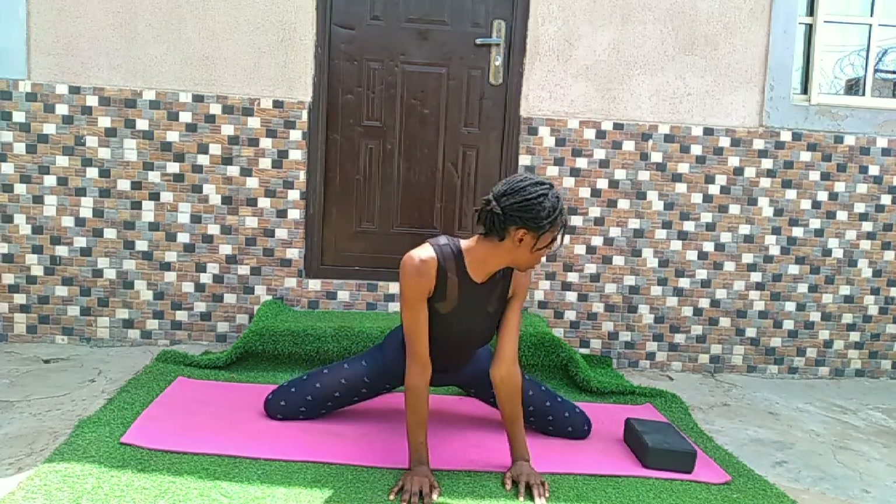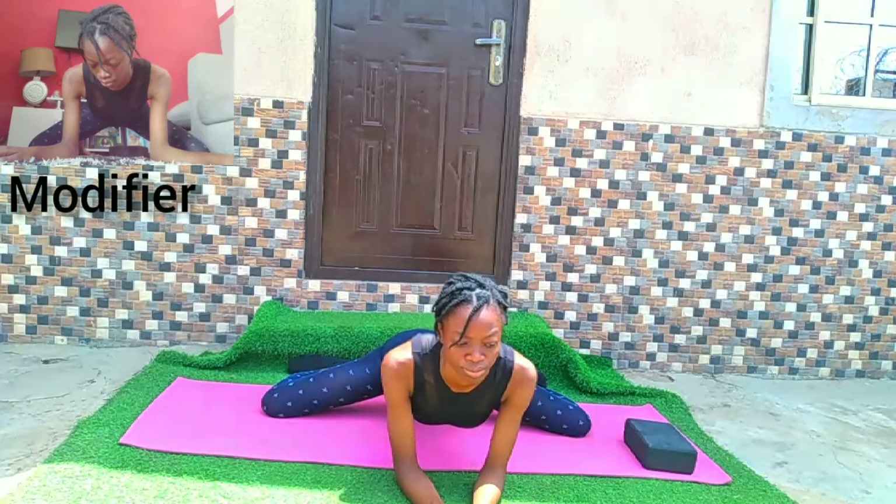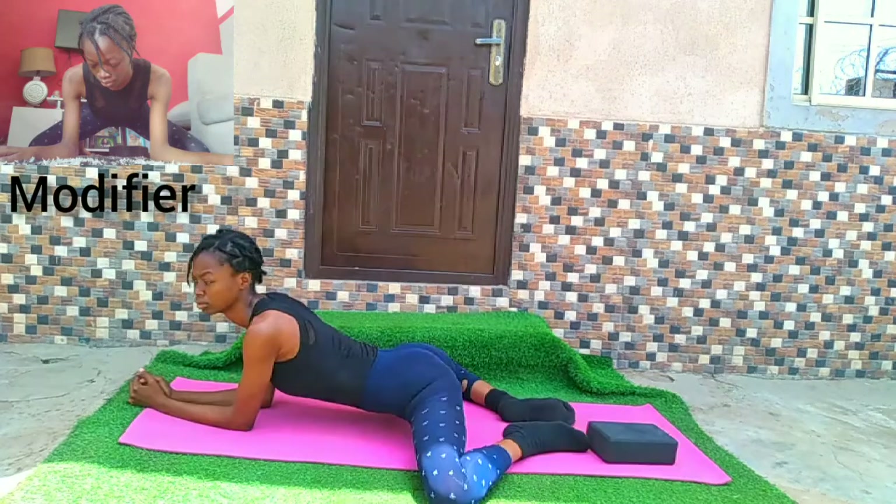Now we're going to our frog pose. You can put your elbows on the ground for a deeper stretch. You can also use the modification mentioned above.